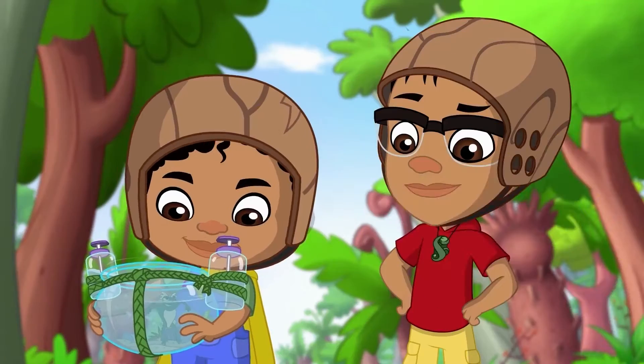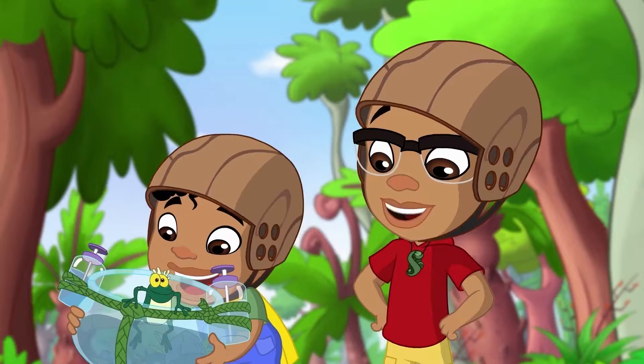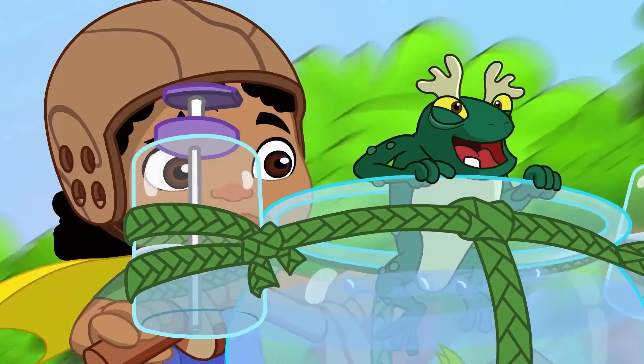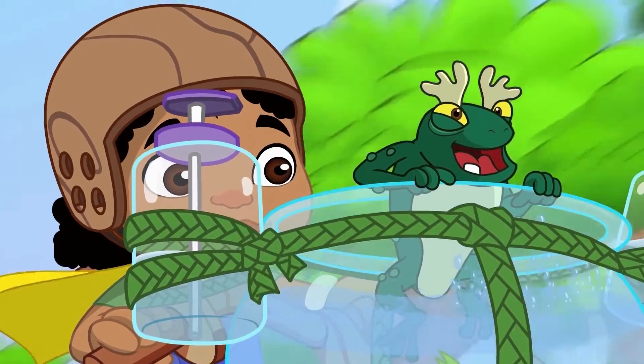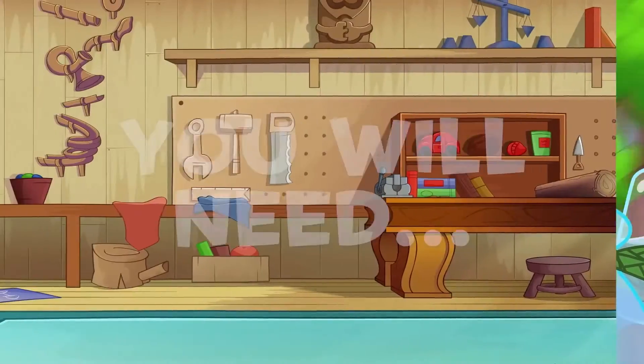I'm on it! Berkey needs to be wet at all times because he is an amphibian. So today we are going to show you how to make your very own super water soaking device.